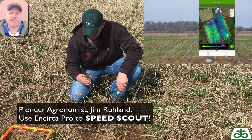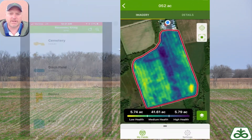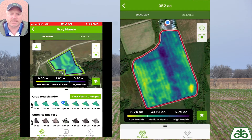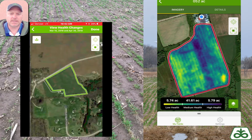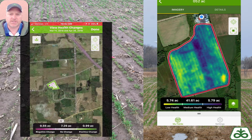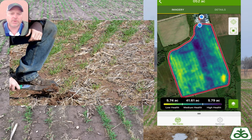So when I get to the fields, first thing I do is I check my Encirca Pro and I assess what kind of fields, where they're at — do I have a lot of fields with good situations or poor situations? And I look at the health of each field. I prioritize those, see which fields I need to look at. I'm going to look at the tougher fields first. I'm going to use the follow me function and go to those yellow areas or the low health areas.